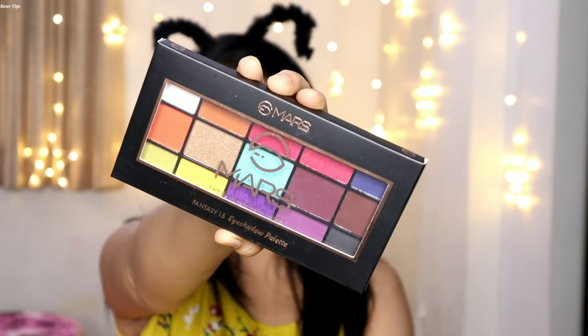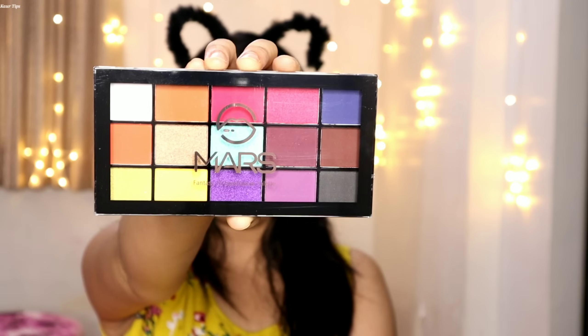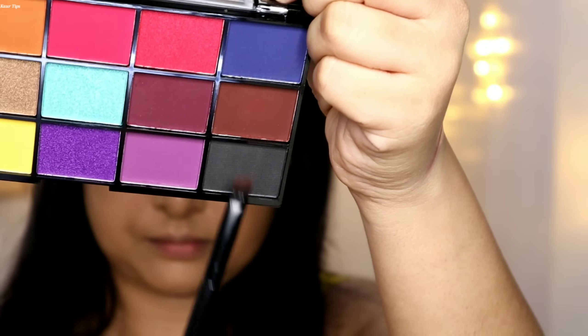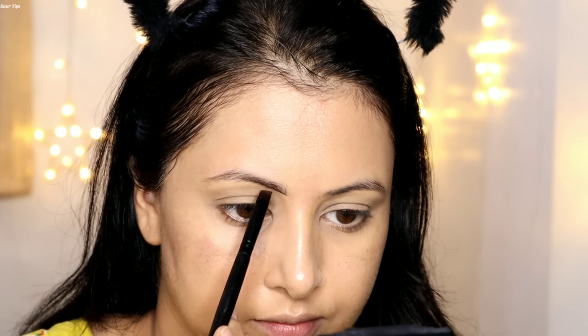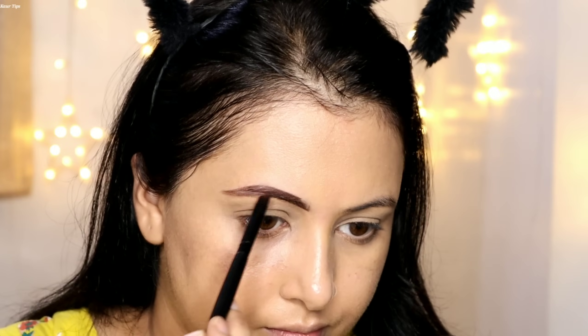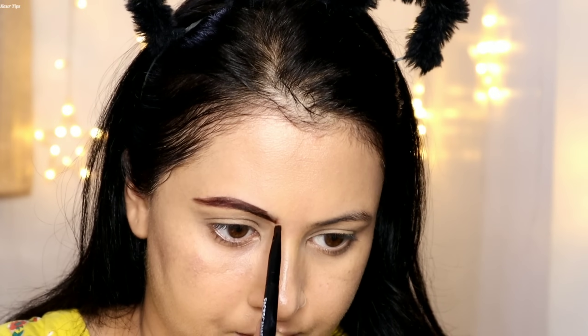If you are going to a wedding or party, you should do a big colorful eye makeup look. You need a large eyeshadow palette. The Mars Cosmetics Fantasy 15 Eyeshadow Palette is Rs. 299 and includes both matte and shimmer shades. First I have picked black and brown shades for my eyebrows — I combed my brows and then with an angled brush I used the black and brown shades.